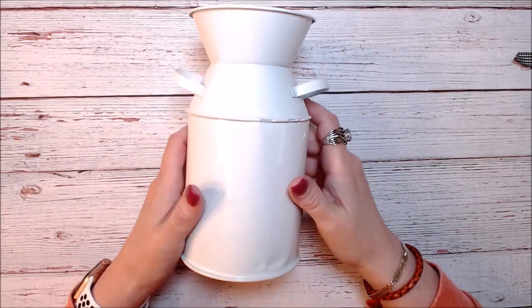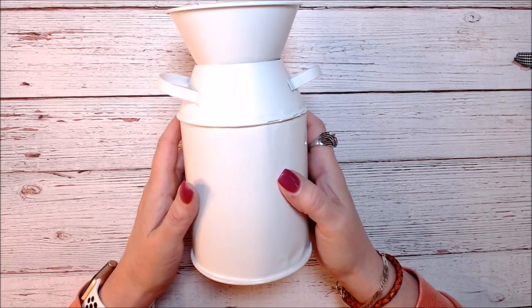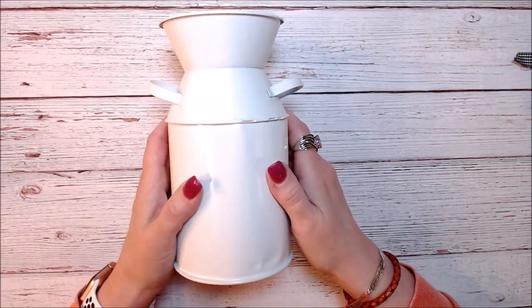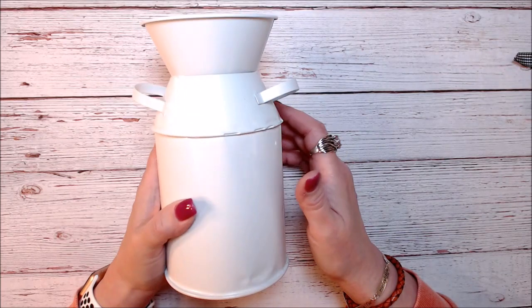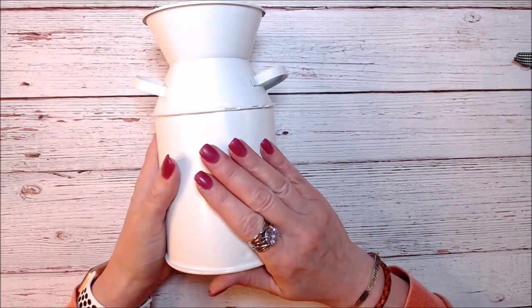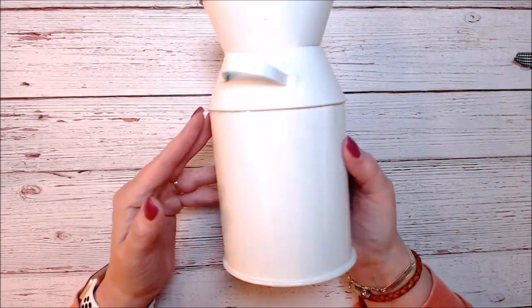Hi, this is Kim and I am participating in Sandy's 13 Frights Before Halloween of 2022. There are several other people involved with this collaboration, so if you take a look at the description box you will see a list of all the people participating so you can go to their channels and see what they are making. This is fright number seven.